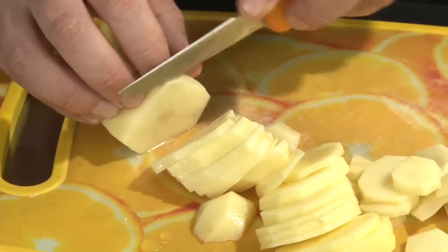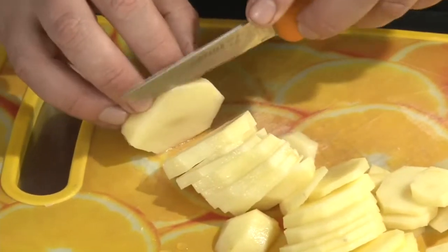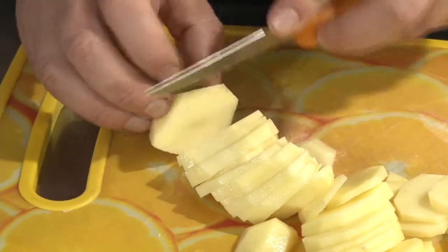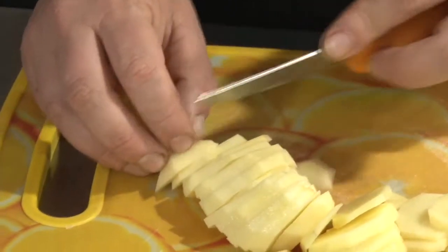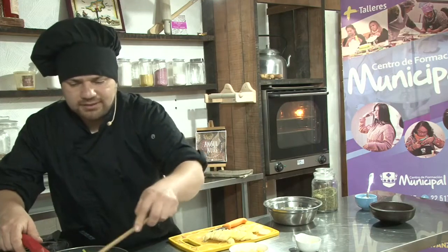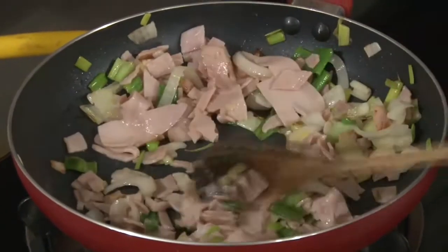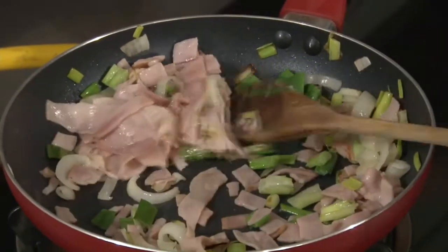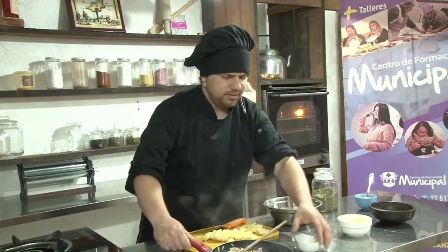Una vez que más o menos vemos que tanto el cebollín con el jamón están tostaditos, lo que vamos a hacer es retirarlo del fuego y dejarlo enfriar unos minutos mientras cortamos nuestras papas. Es muy rápido de preparar esta elaboración. Vamos a apagar y lo vamos a pasar por acá.